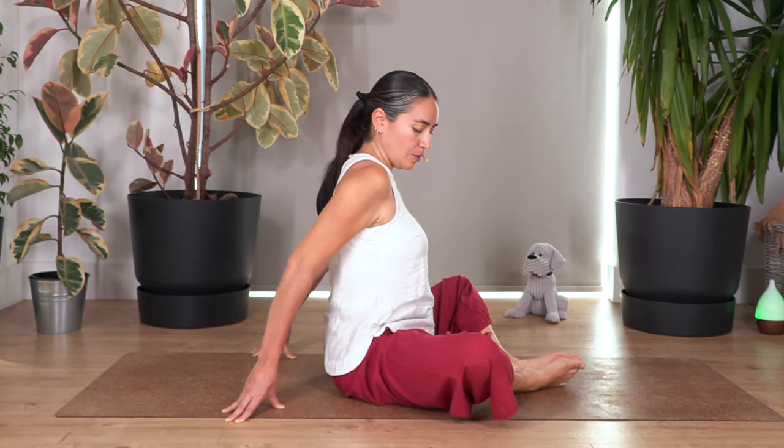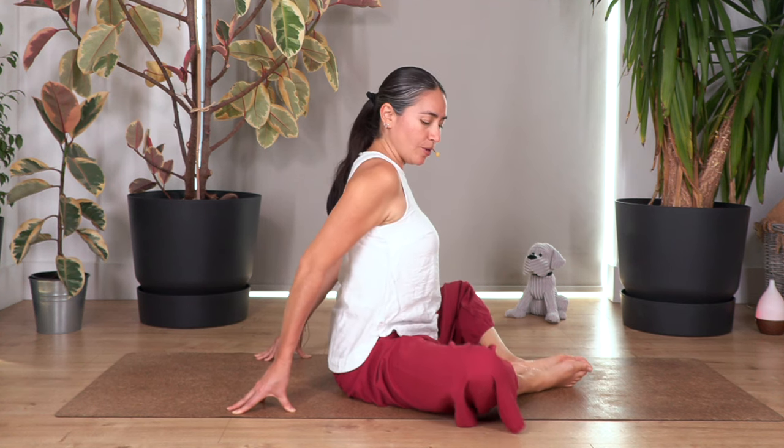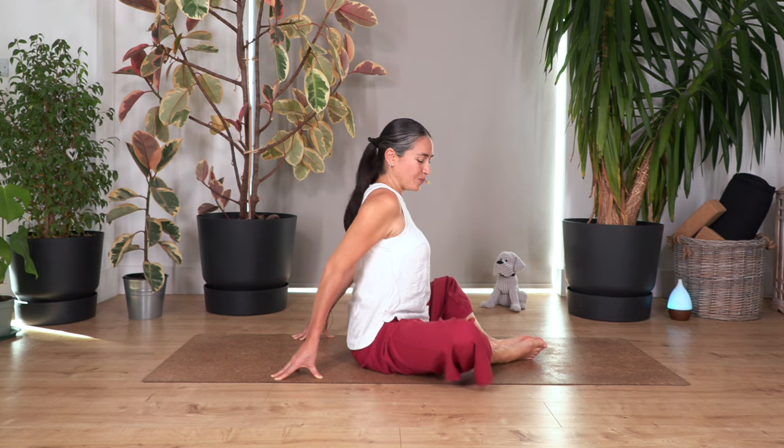Now move your feet together and drag them closer. Keep your hands at the back to keep you straight, and we're going to lift our legs. Let's hold for ten, nine, eight, seven, six, five, four, three, two, and one.